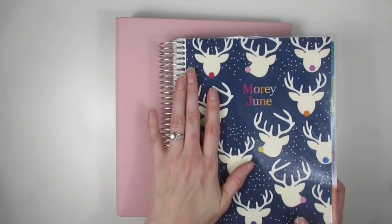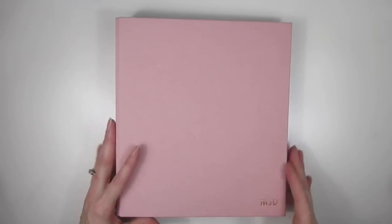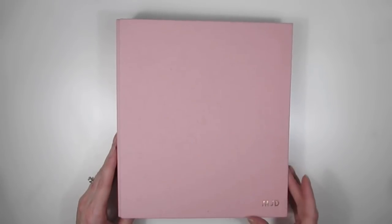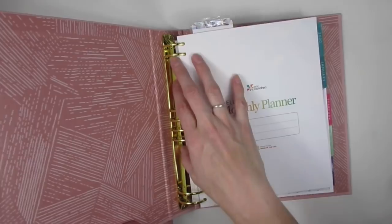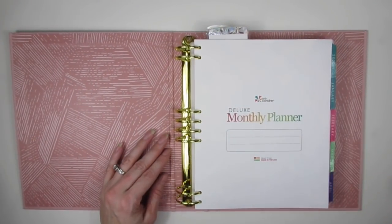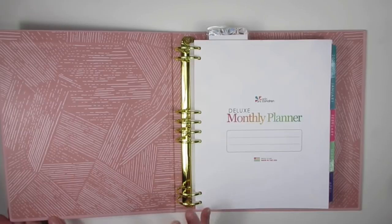So I decided to take the plunge and move away from the coiled binder and go into the ring binder. I just got this and I have it all set up with how I'm going to use it. I wanted to run through it quickly, and this has also been a super highly requested video — how I use the planner and the different pages for my budgeting.